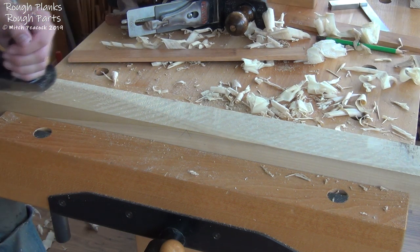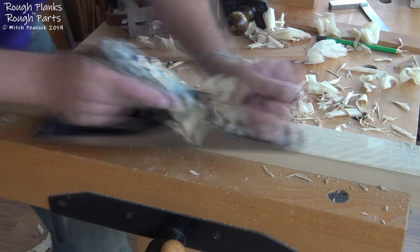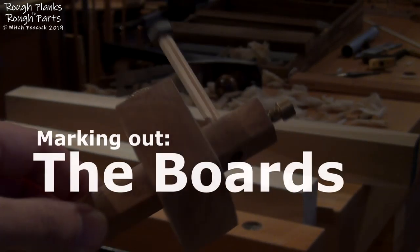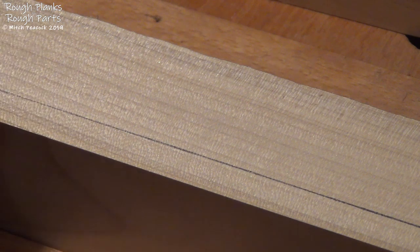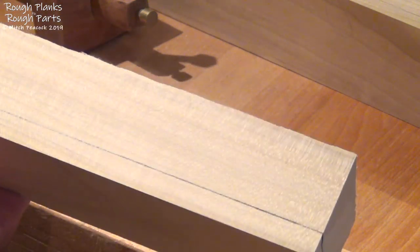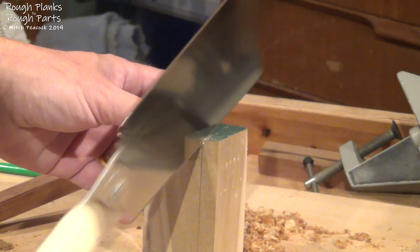With both blanks prepared, I can now mark out to cut the first board off each blank. These are cut a little over thick to allow for wood movement and cleaning up the rough-sawn surface. Finally I can cut the individual boards, and I've switched to the Ryoba saw to do that.